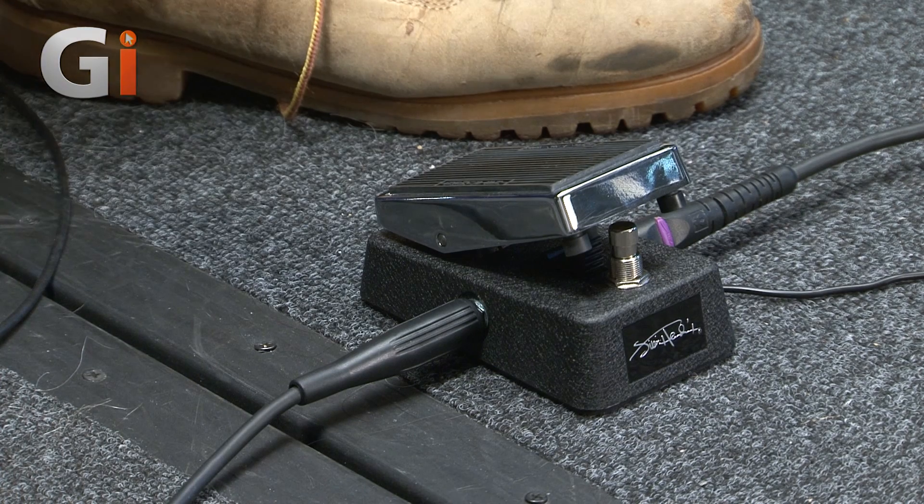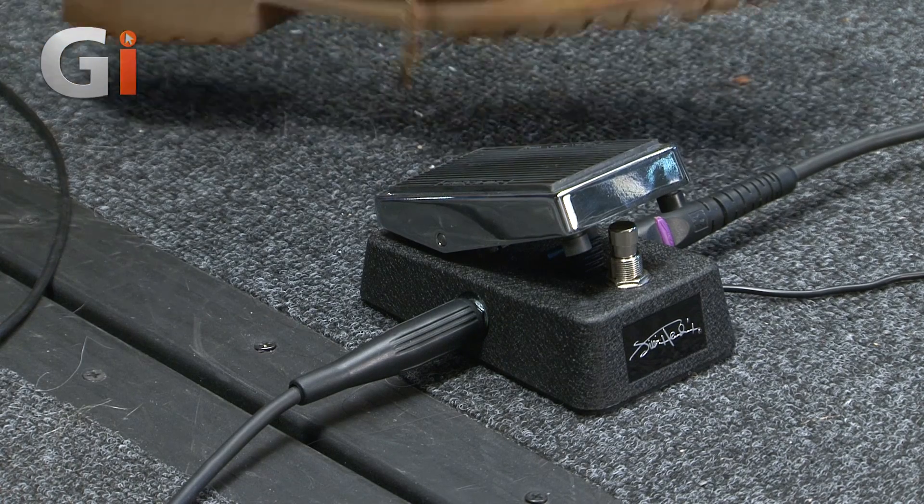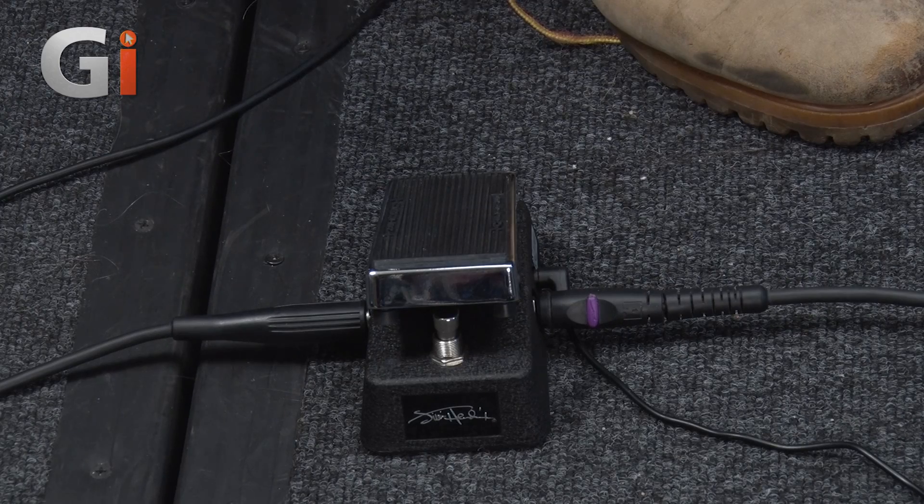This is just fantastic. It's a mini pedal. It looks like something my daughter would use — my foot does dwarf it a bit — but by no means is the sound small. You can tell it's an official Hendrix pedal with the signature on the front. It's a true bypass pedal. Instrument in this side, amplifier the other side, and then we have our nine volt power.